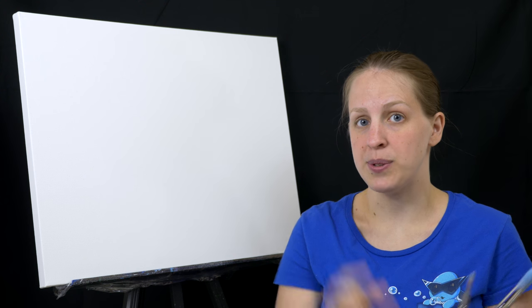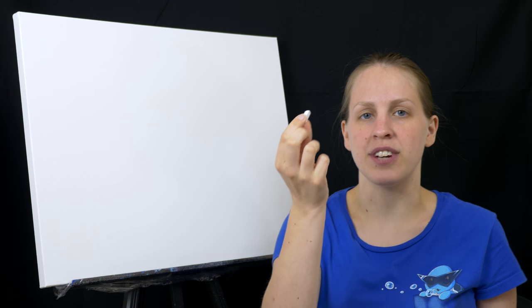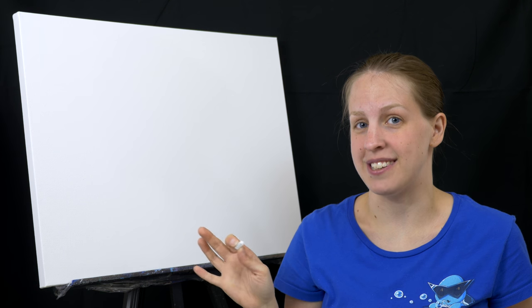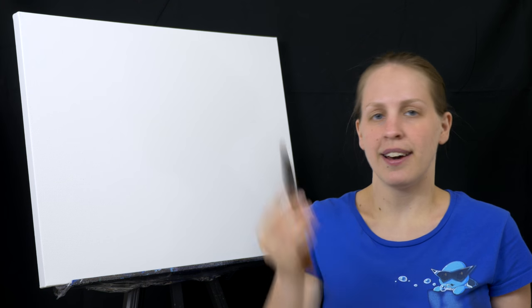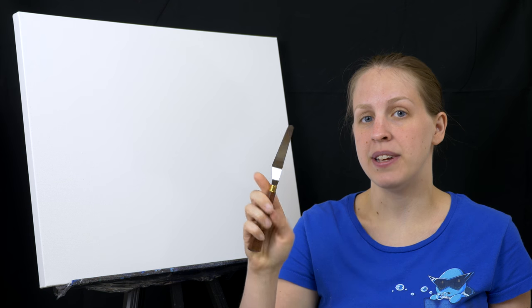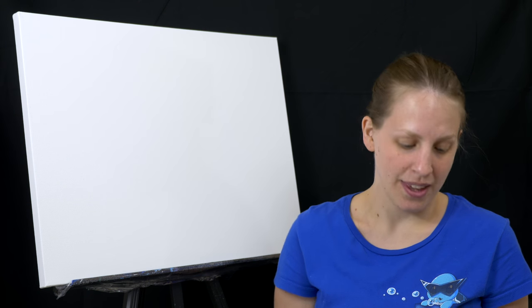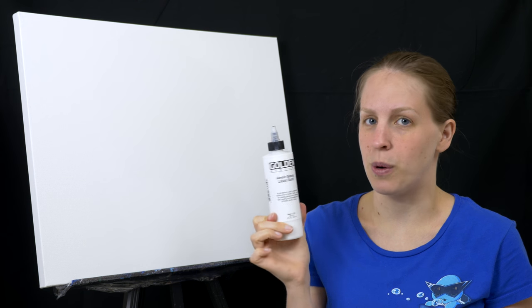I also always use a piece of chalk — it's just a piece of Conté crayon. You could use a pencil in this case because we will be tracing our shapes in today. There are also two optional supplies I'm going to be using. I have a palette knife, which is highly recommended so you can keep your paint brushes clean. I'm also going to be using acrylic glazing liquid today — this is completely optional; you could get by using water, it just makes things a bit easier.